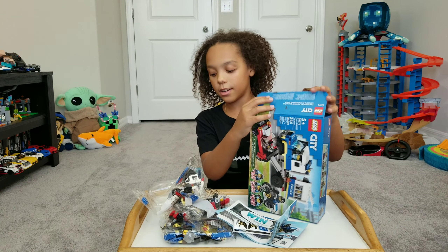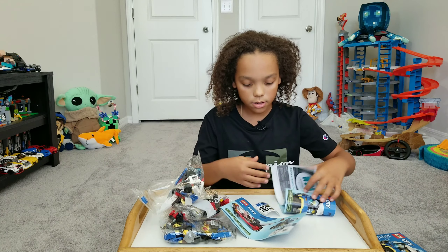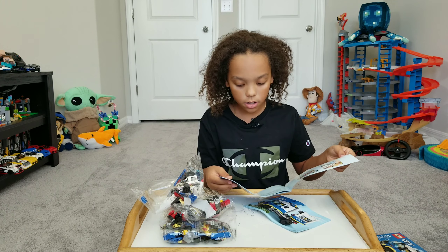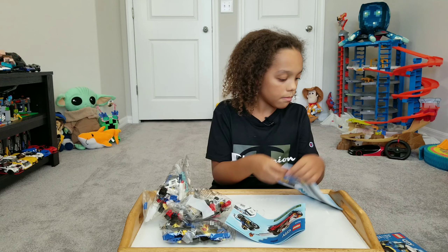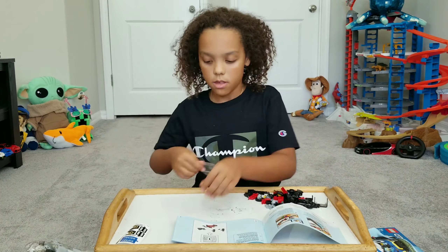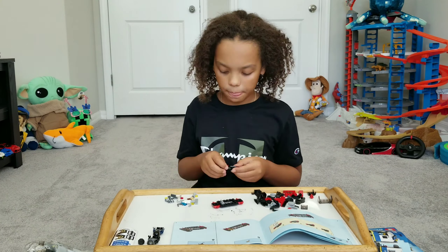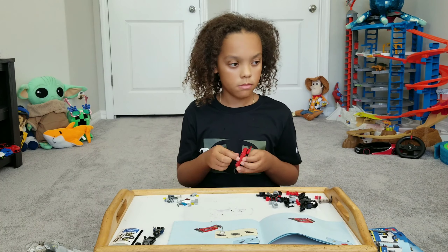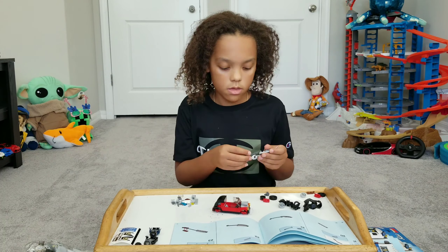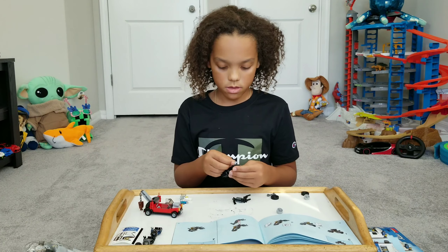Seems like they got characters in there, so let's open this up. Seems like you need scissors because there's tape here. If I just open that flap and put my scissors in there — there we go. Okay, so let's take the bags out. We got bag two, and I have no clue what that is. We got instructions, stickers, bag one, bag three, and that's about it.